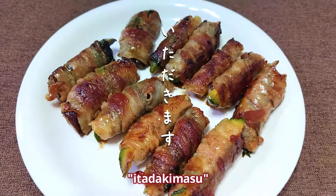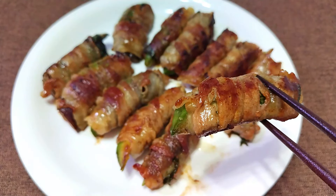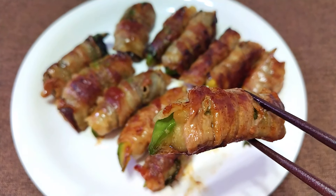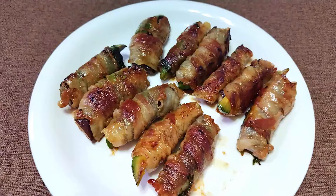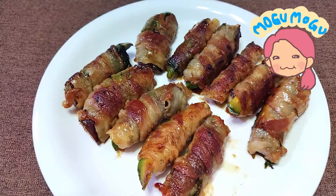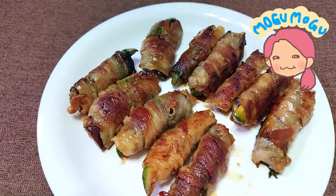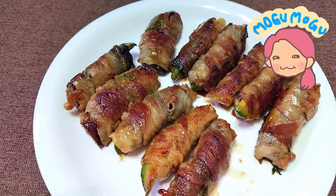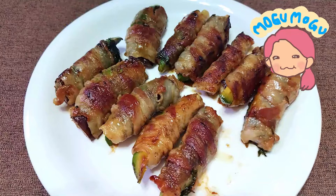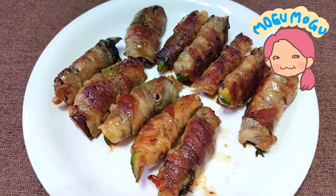Itadakimasu. The avocado became soft, but still had the green smell.